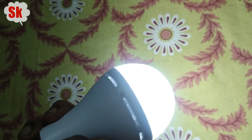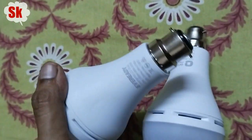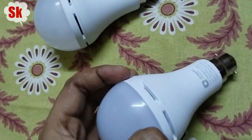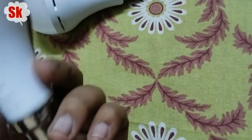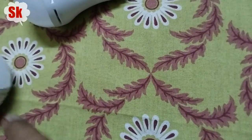This is Orient. The size of both bulbs is similar. The difference is in battery backup — this one gives 4 hours and the other gives 2 hours.